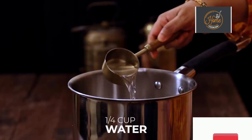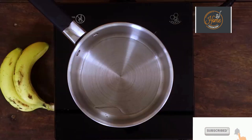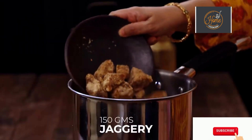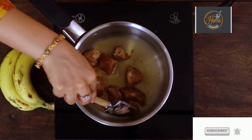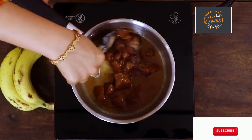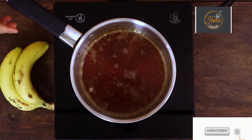For the banana halva, first I'm going to melt the jaggery. Take a quarter cup of water to a saucepan. For this recipe I've taken 150 grams of jaggery. If you want you can also use sugar, but jaggery will definitely add a better taste to the halva. The jaggery is completely melted — turn off the stove and keep this aside.